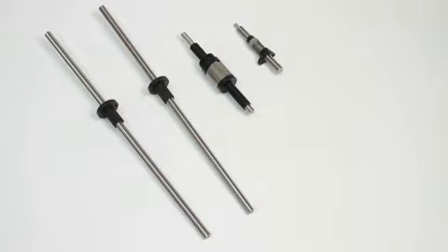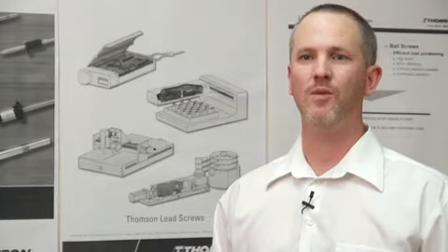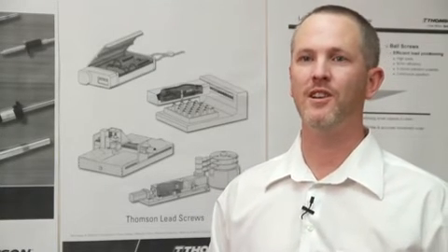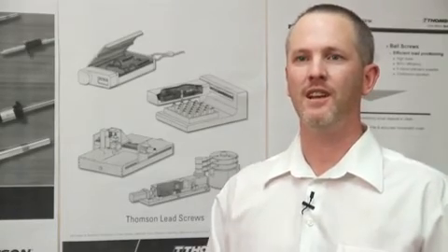The nice thing about Thompson is that we have a lot of years of experience both in ball screws and lead screws. We are here as the experts to help machine builders design the optimal product into their machine. Whether it's a lead screw or a ball screw, I want to put the correct product in the customer's machine and allow them to get the most benefit of that product.